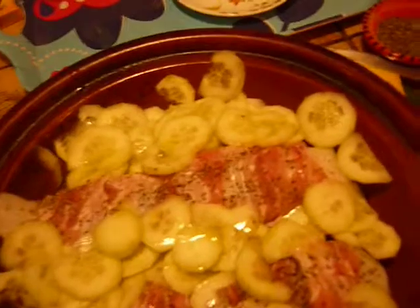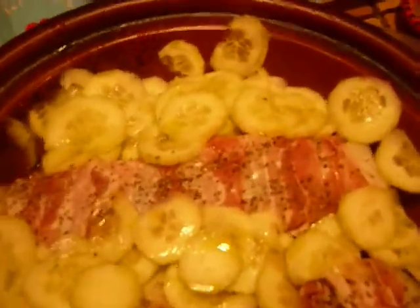You have to wrap the monkfish with thin smoked bacon slices — you can see I have already wrapped it and the monkfish is inside. Then you put some pepper on it, but no salt, because with the smoked bacon it's salted enough.